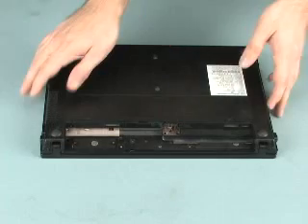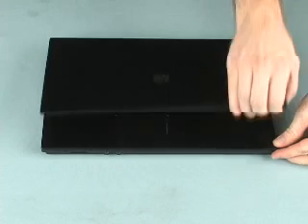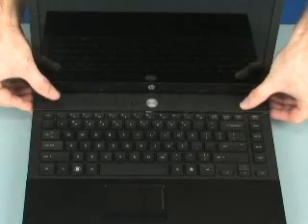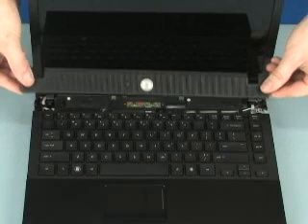Turn the notebook right-side up and open the display fully. Slide the switch cover towards the rear of the notebook, then remove the switch cover from the base enclosure.